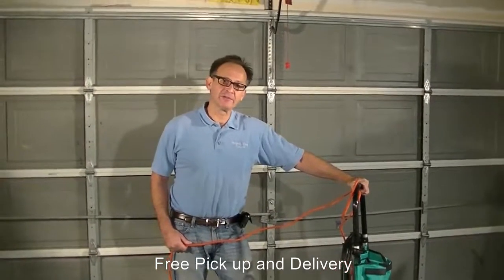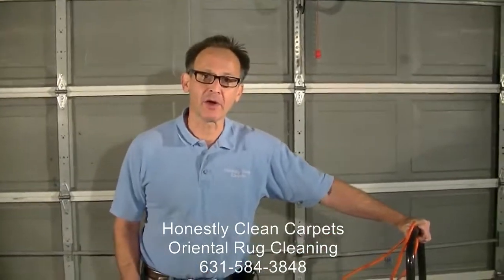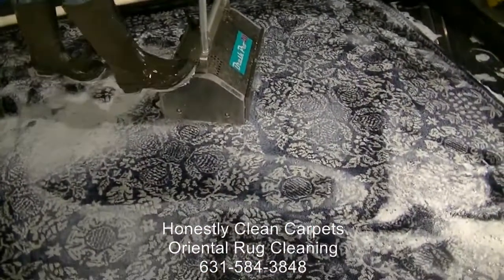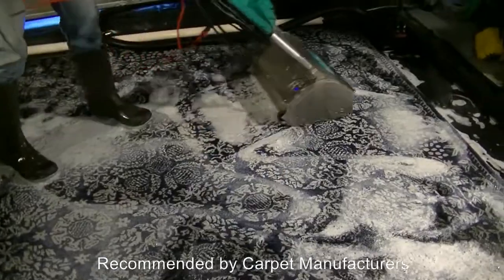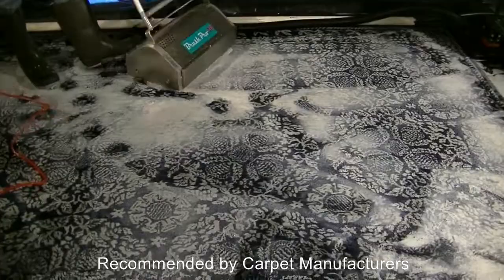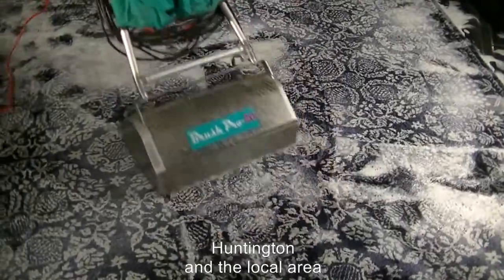After flushing out the carpet with our cleaning agents to remove the urine, feces, and smell, we're now giving the carpet a thorough shampooing. We've filled up the pool again, put down all-purpose shampoo, and then take our agitation machine to thoroughly work it in. This is really going to penetrate to the base of the carpet with all the water we have in there. We'll clean it up and then flush it out again.